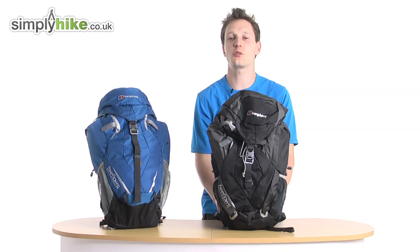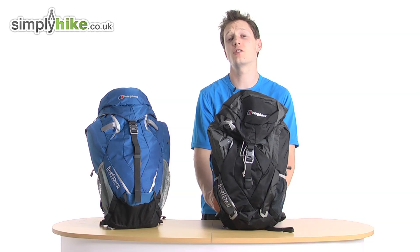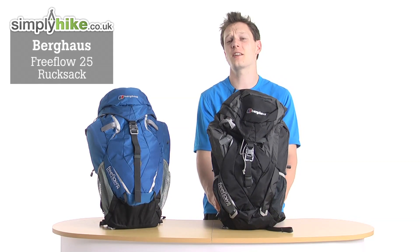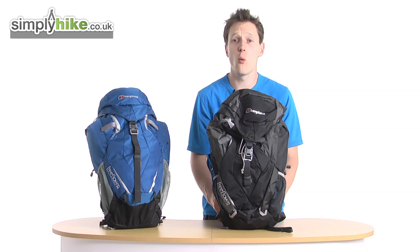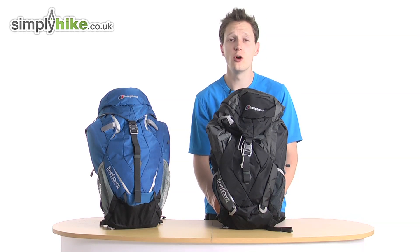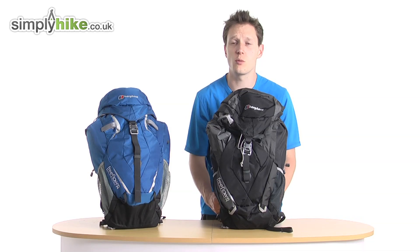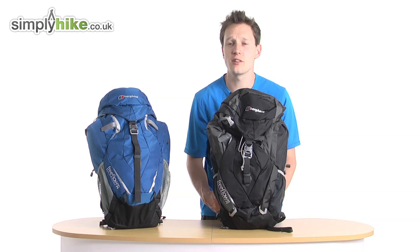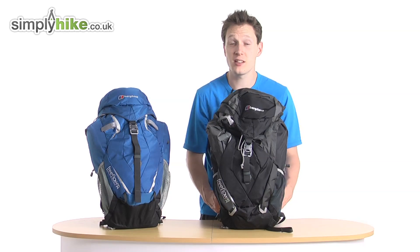Hi guys, welcome to simplyhike.co.uk. Today I'm going to be talking to you about the Berghaus Free Flow 25 rucksack. This rucksack is perfect for day hikes, weekend hiking, backpacking, or your general day-to-day commute to work. The bag itself has 25 liters, so there's a lot of space in here.